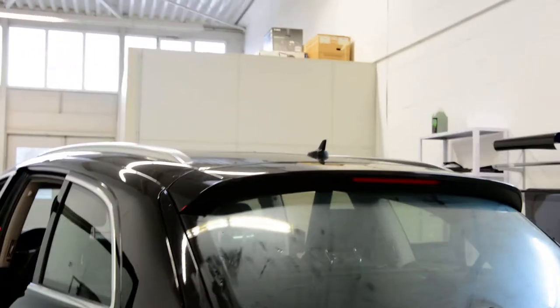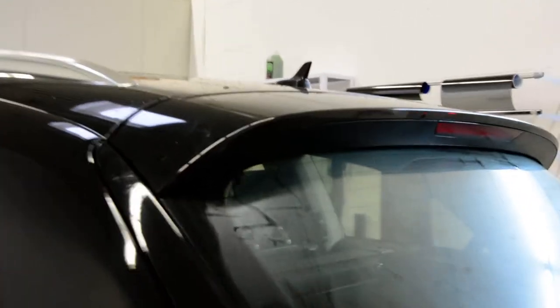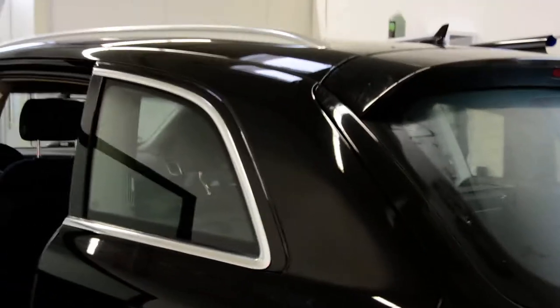Hello everyone, in this video I'll show you how to remove the spoiler. This is a Q7 from 2006.